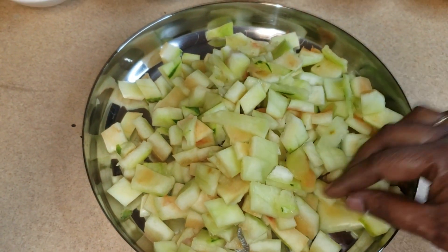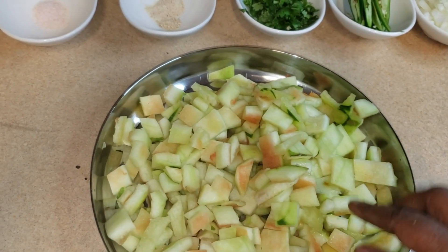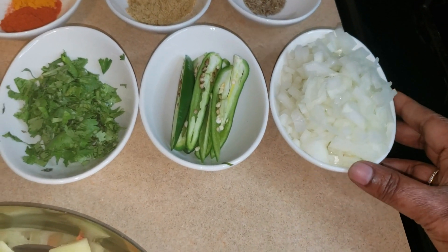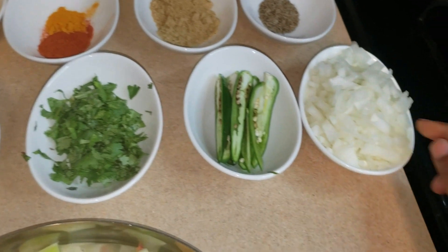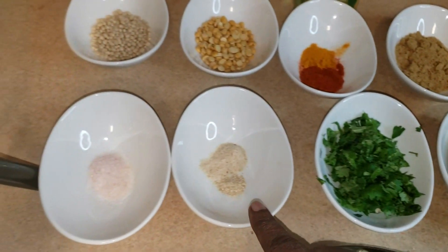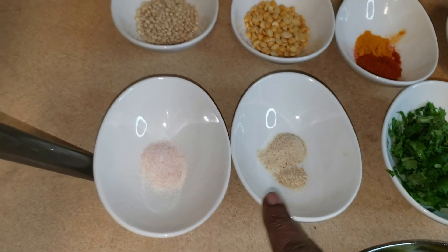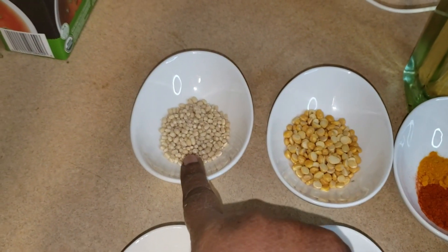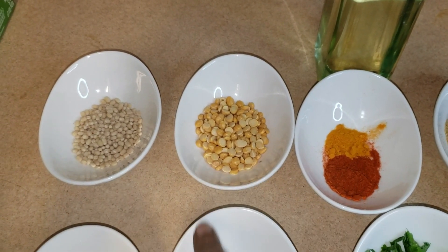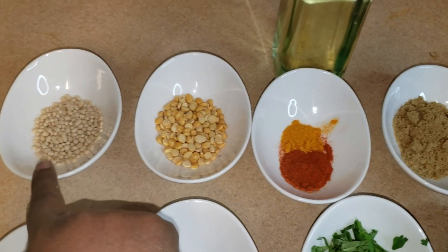Here I have chopped the watermelon rinds after removing the dark green skin, and it looks like this. Here are the ingredients: finely chopped onion, half a big onion, two split green chilies, coriander leaves, asafoetida, fenugreek powder, salt, urad dal (black gram), and split chickpeas — that is chana dal.